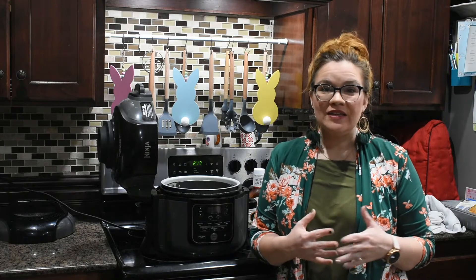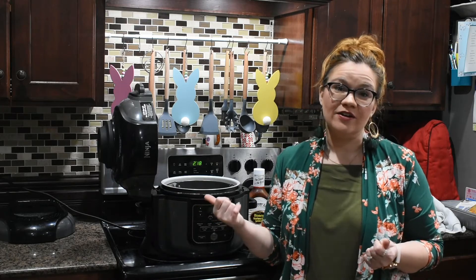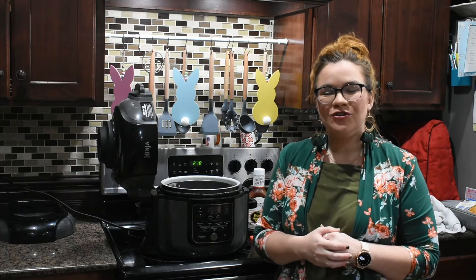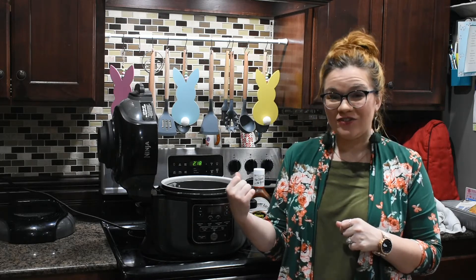Hey y'all, welcome back to Krista's Kitchen. Today the weather is nice and we really want to be outside playing for most of the day instead of inside in the kitchen cooking. With just me and the babies at home right now, there's no reason to fire up the grill either, so I figured we'd do some barbecue chicken in the air fryer. It's going to be quick and simple, get lunch on the table, with not a lot of prep work, and it's still just as delicious. I'm going to show y'all how we're going to make our bacon-wrapped barbecue chicken in the Ninja Foodi.